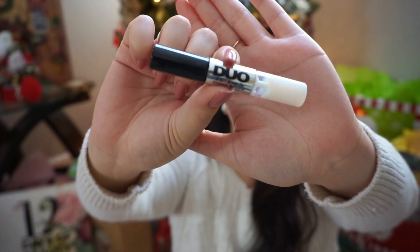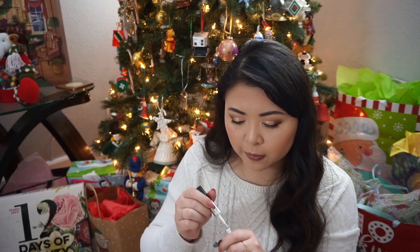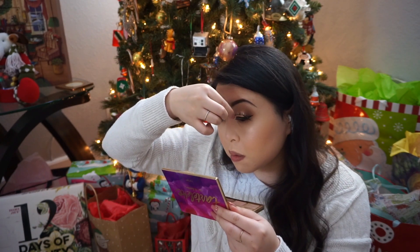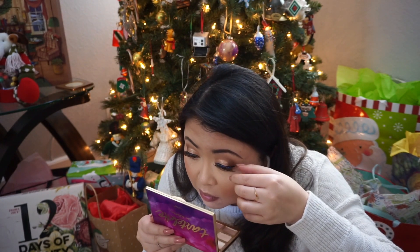Now I'm going to use Duo lash glue and apply some falsies — I keep them in this cute little case from Daiso. Put glue all over the lashes so they stick, but not too much because that creates a gloppy mess on your eye. The way I apply my lashes is I use my fingernails and set them right on where my eyeliner goes. I don't really blend them into my natural lashes because they just sit right on top of them. You can use tweezers if that's easier, but my nails are usually long enough that I can just place them, and if the glue is tacky enough you just press them into place — that's just what I've always done.